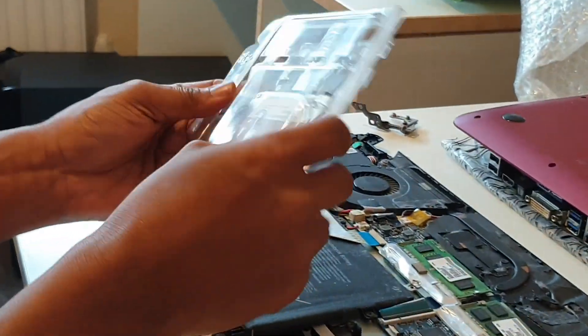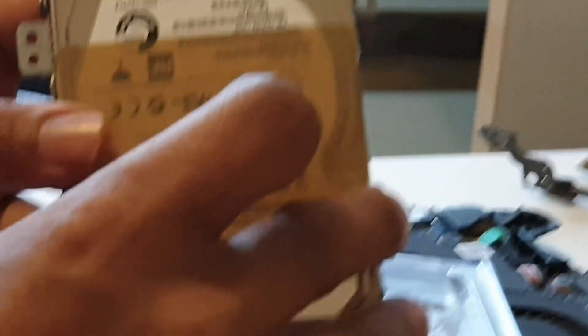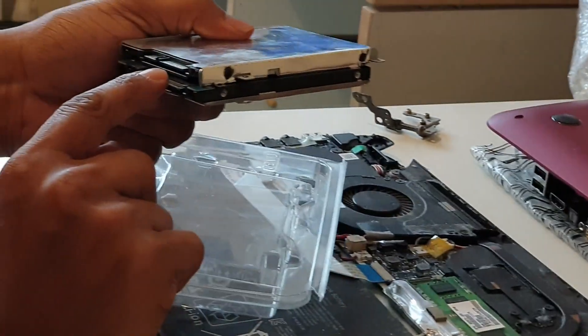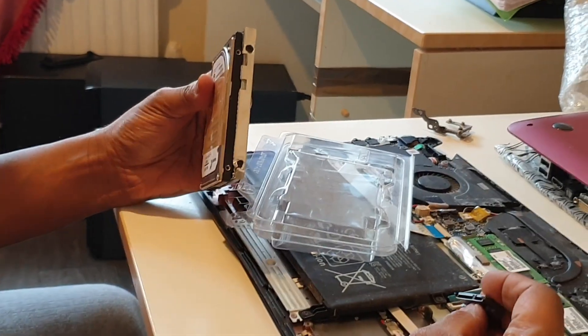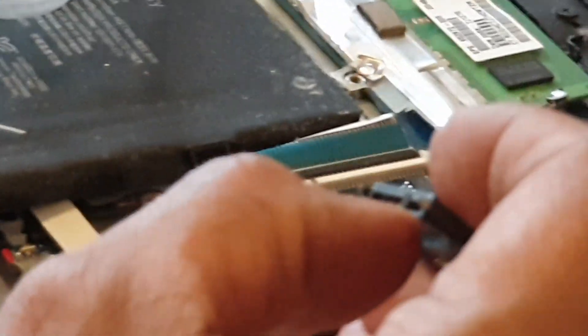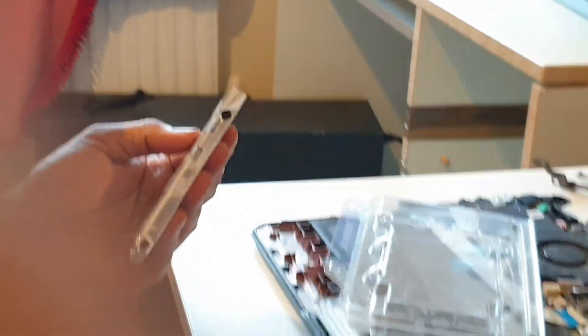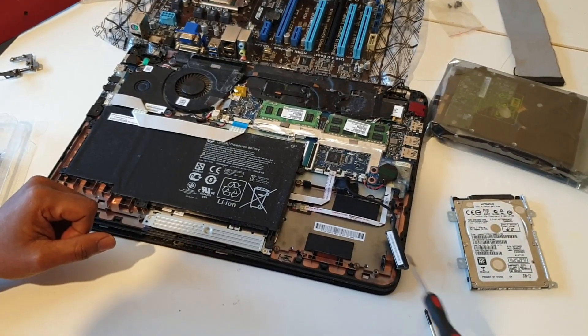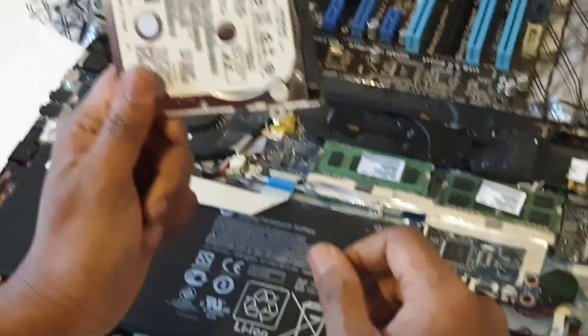Here we are going to put a hard drive. We need to commit. I will show you the best part. This is the hard drive. Thank you very much.